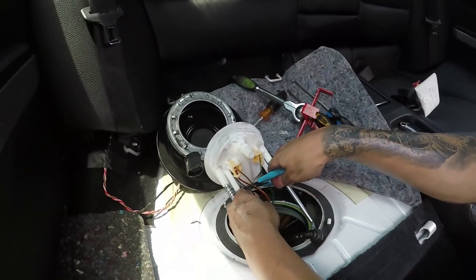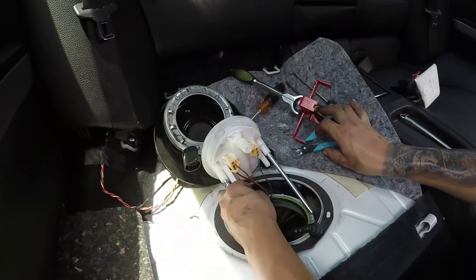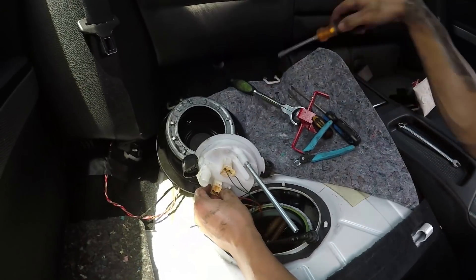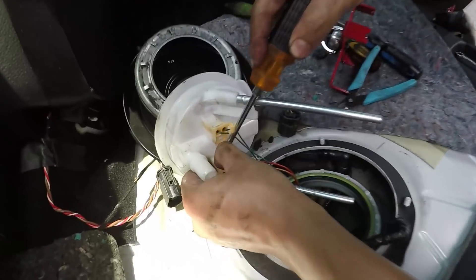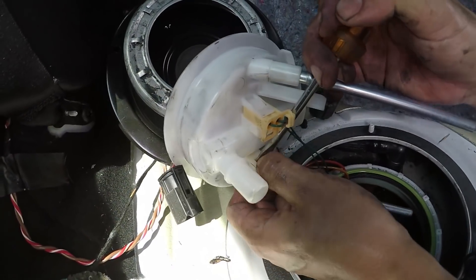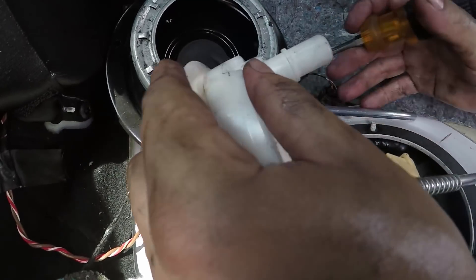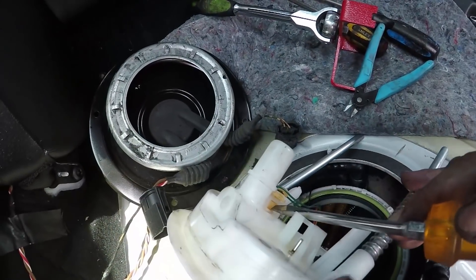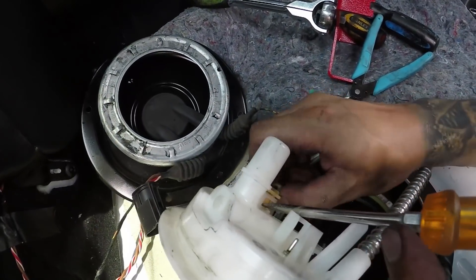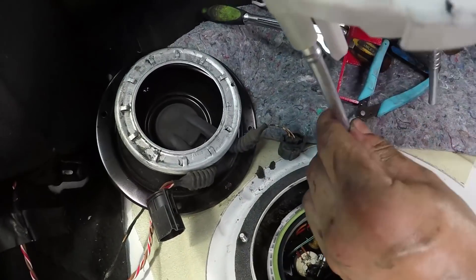Next we're going to cut this little plastic line that holds the top hat onto the bottom bucket part — just cut that. Then we're going to remove these two clips from the top of the assembly: screwdriver in, push on the clip, pull out, and the same with the second one — push on the clip and pull out.